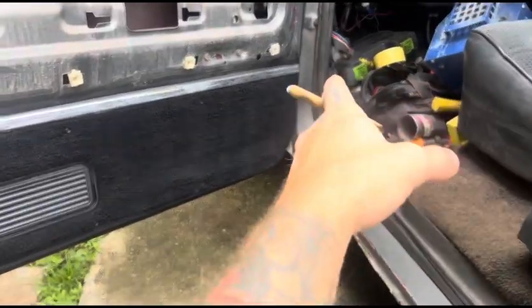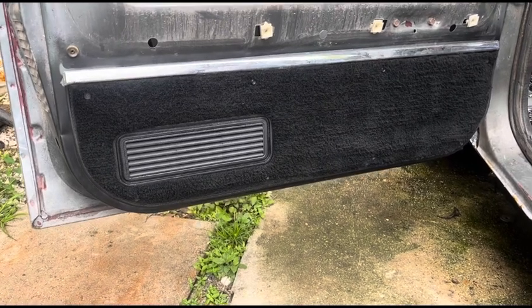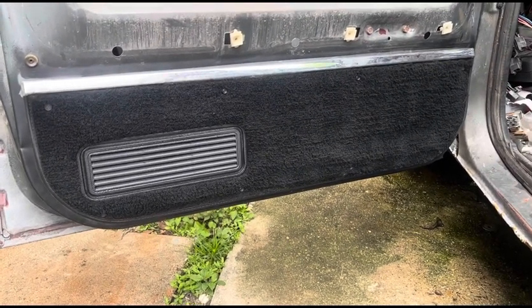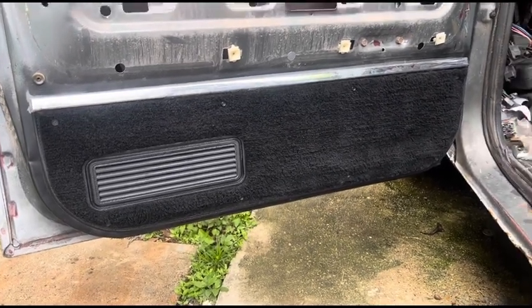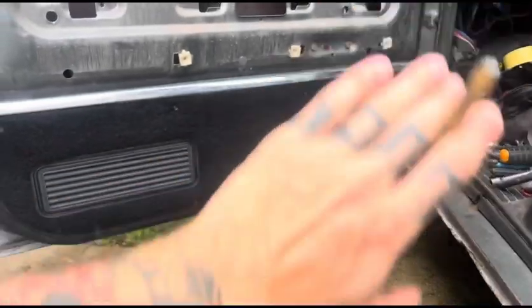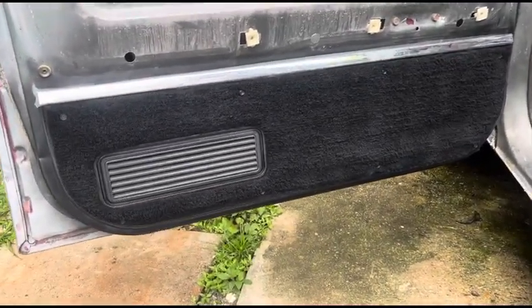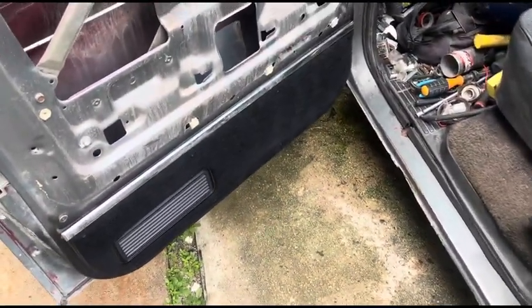Don't mind all the tools in there. I used the vinyl and plastics paint on this carpet and just did a couple of light coats — three coats total. In between each coat I just used a scotch brite and brushed in each direction to kind of soften it up. It's super soft — I'm actually impressed with it.